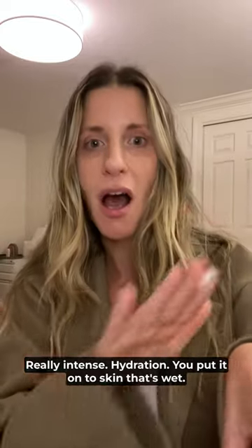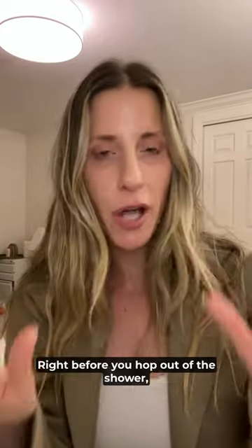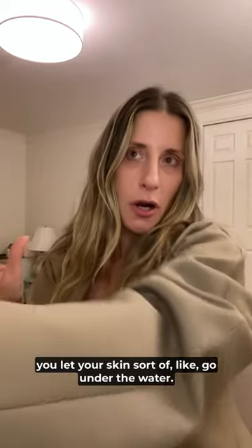You put it onto skin that's wet right before you hop out of the shower. You let your skin go under the water, let the water bead, and you step out, pat dry, and you are hydrated for the day. Ultimate lazy girl hack — already moisturized before you get out of the shower.